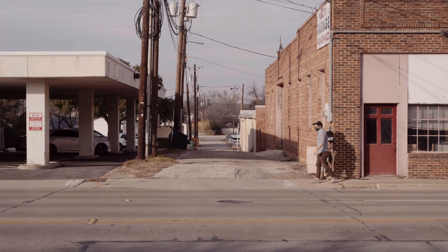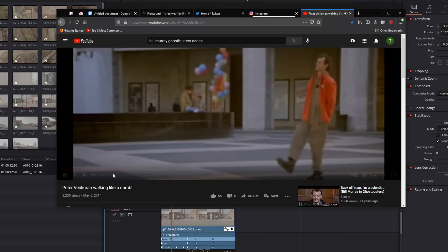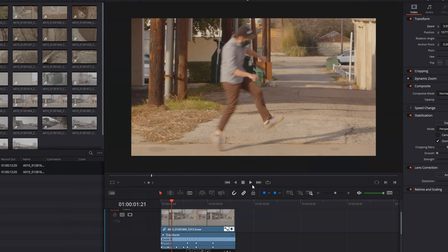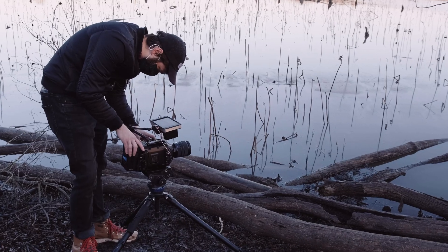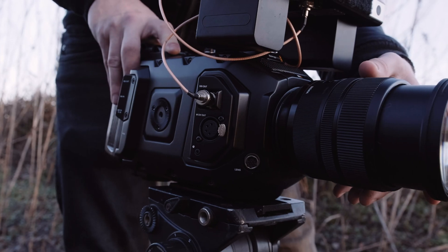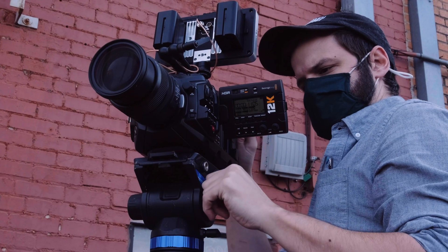I was trying to do the Bill Murray thing from Ghostbusters, but clearly I've got some practice to do. Welcome to 'Am I a Filmmaker?' — I don't know what this channel is either, but we're gonna find out together. Blackmagic sent me one of their 12K cameras to review, and when I first heard about this camera it was pretty unexpected — a pretty interesting release from them.